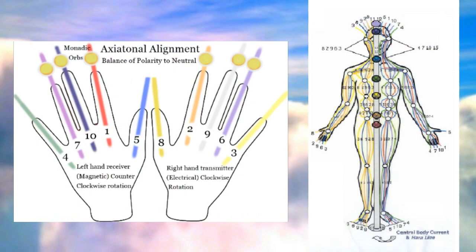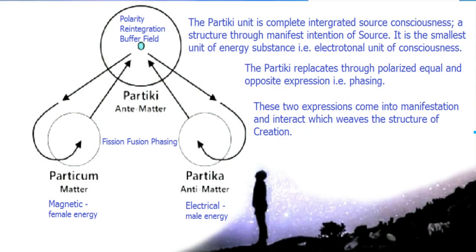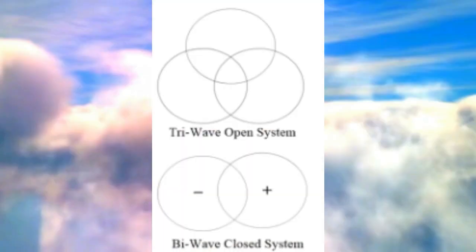The PDF also covers axial tonal lines and axial tonal alignment, the balance of polarity to neutrality. The part of chi is a neutral buffer field — that's the point of neutrality. The magnetic is known as the irae, the part of k is the manae, and the part of chi is the manu. We're talking about the manu and the combination of the triunity — not the biunity, but the triunity — which gives us a triwave.